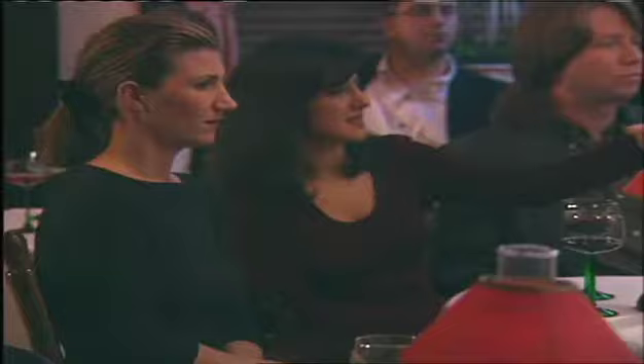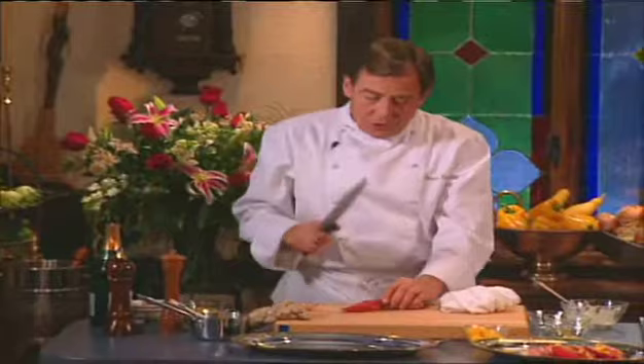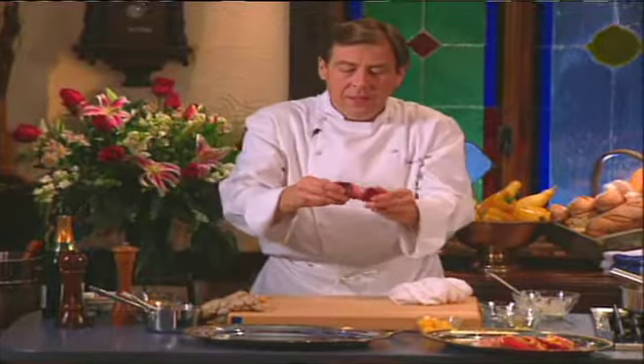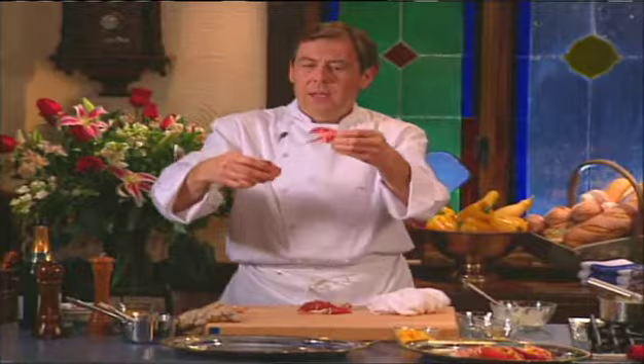Any questions on the lobsters? Is there an easy way to get the claw meat out in one piece? When it's still warm, you usually crack it and try to get it out. The other way is to open it like this, twist, and then pull the claw down like this. Thank you very much.